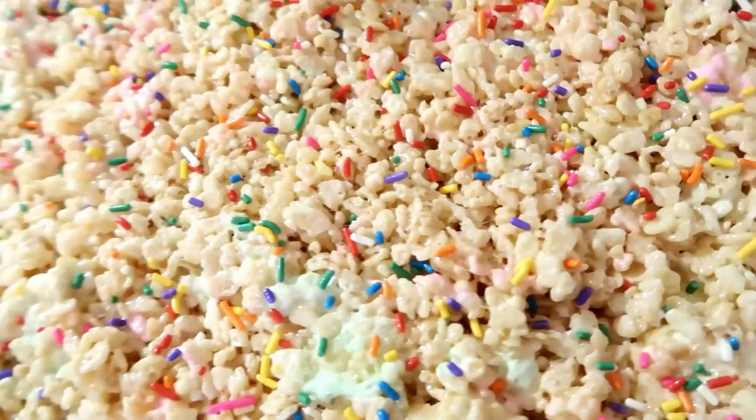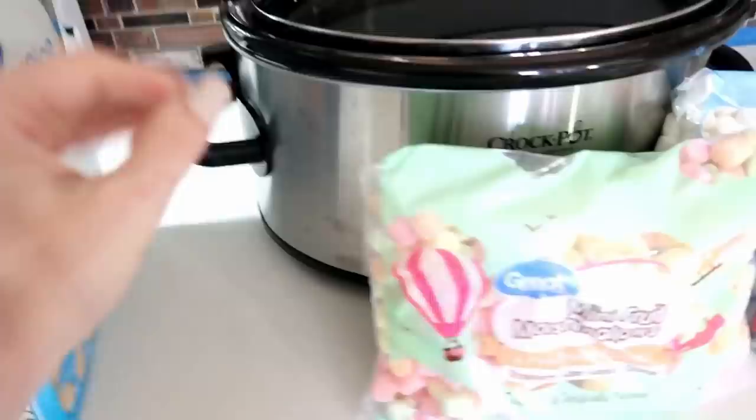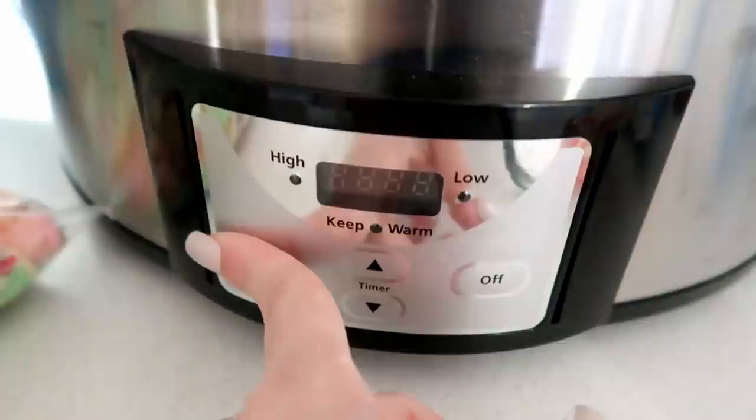This next one is one of the most simple things ever and one of my favorites — rice crispy treats! You're going to need about six cups of Rice Krispies, a couple handfuls of fruit-flavored marshmallows, some mini marshmallows, and half a stick of butter. Turn the crock pot on high and get your butter melted for about 30 minutes.